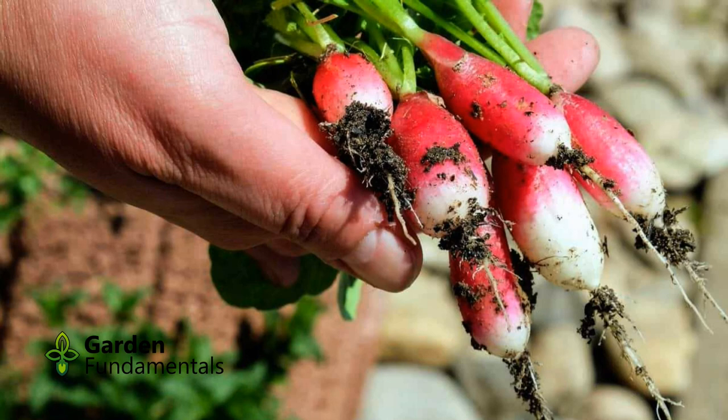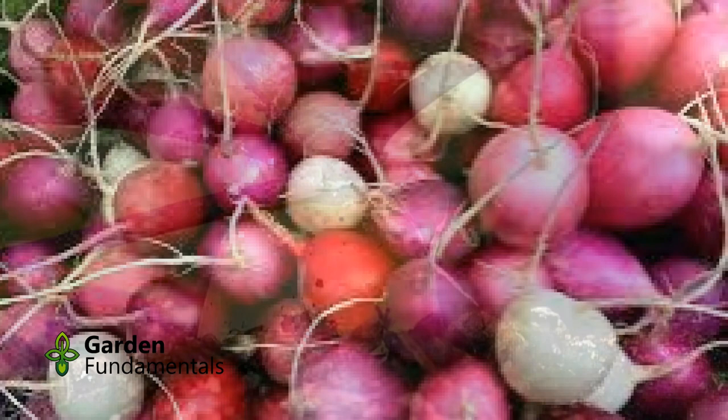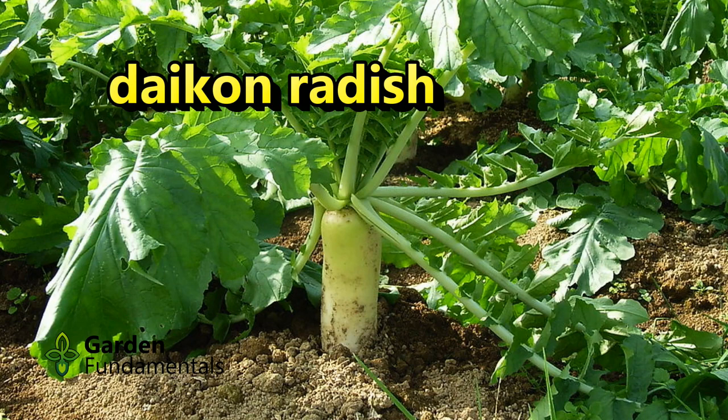There are a number of different shapes and colors of radishes, but most table radishes taste the same. Here are some different colors you can try. Cherry Bell is a reliable red radish. There are also winter radishes you might like to try. You can grow them in the same way as the common radish, but they usually do better when they are planted as a fall crop.